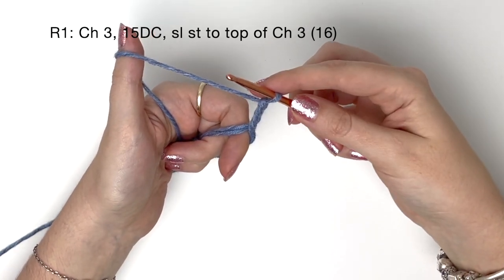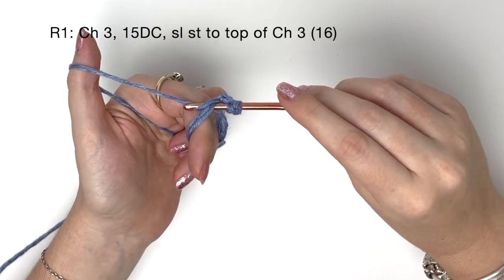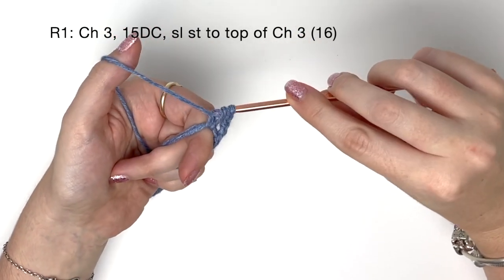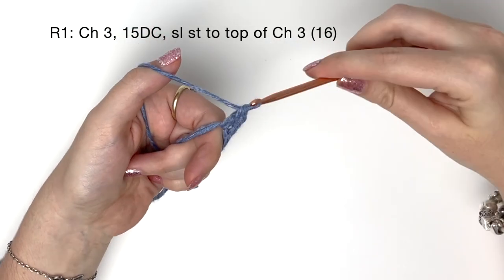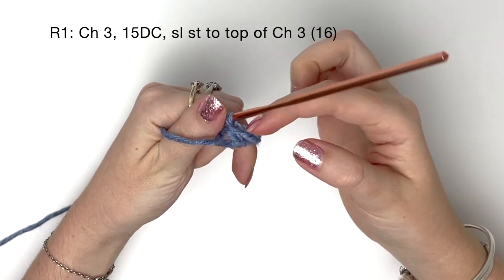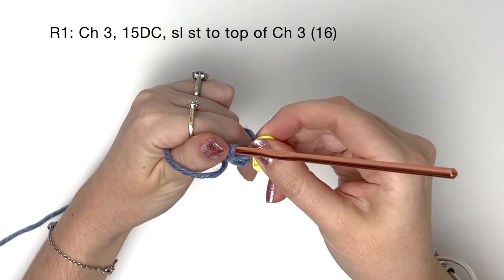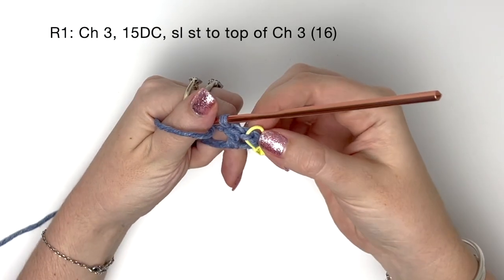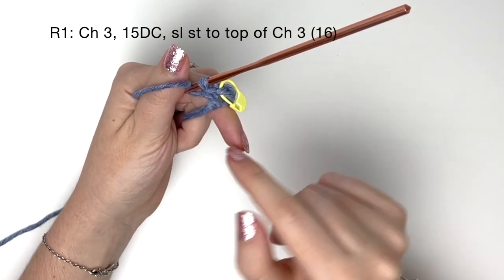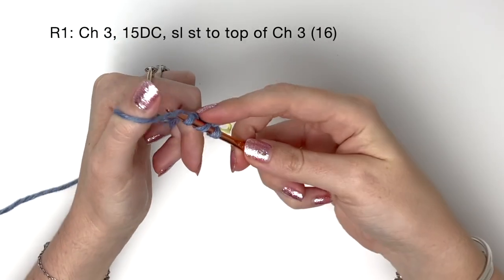Now I'm going to do a double crochet into the magic ring, so I have my chain three and my double crochet both on the magic ring. While doing these wings I'm always going to mark the top of that chain three because it's easier to see when finishing the round. I've already done one double crochet and now I'm going to do another 14 double crochet into the ring.